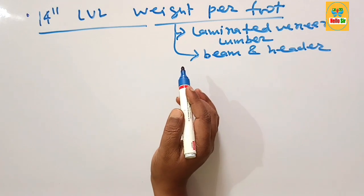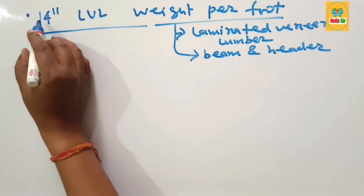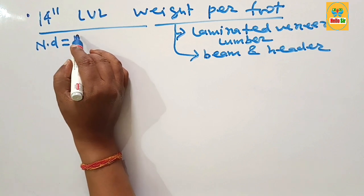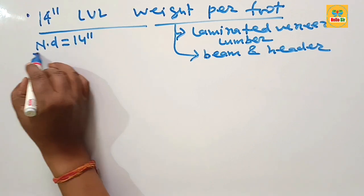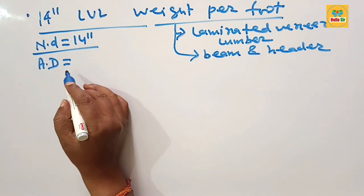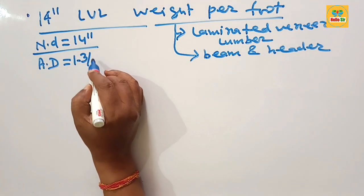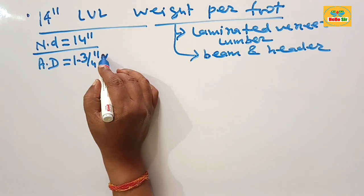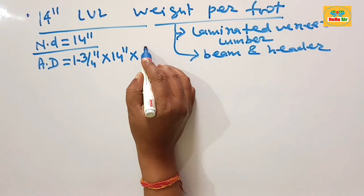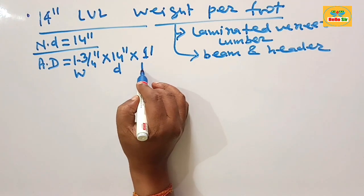Here we find out the weight of a 14 inch LBL beam per foot. The 14 inch refers to the nominal depth of this LBL beam. For a single ply, the actual dimensions are 1 and 3/4 inches width and 14 inches depth, with length measured per foot. This one is the width, this one the depth, and this one the length.